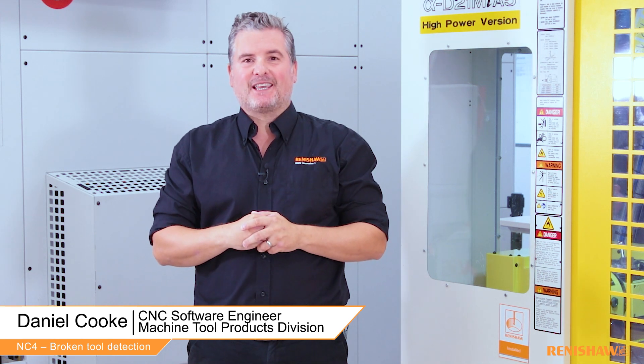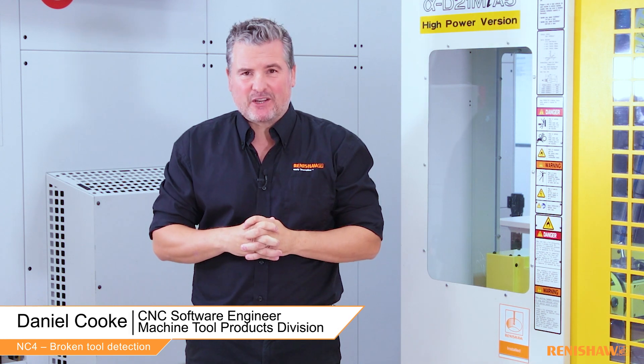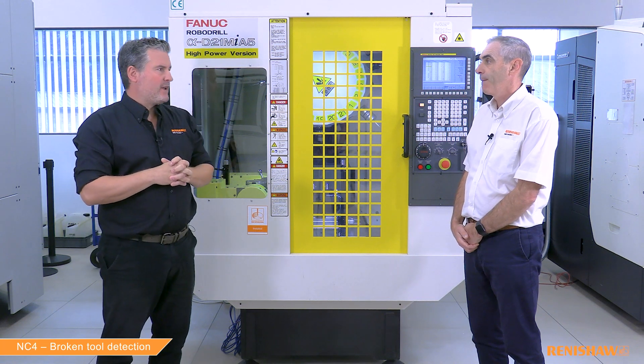Hello and welcome to this series of videos where we are looking at the setup and running of the NC4 Plus Blue. Today we're going to be looking at the broken saw detection. Again we have Ian with us here today. He has all the knowledge and know-how on the NC4 Plus.